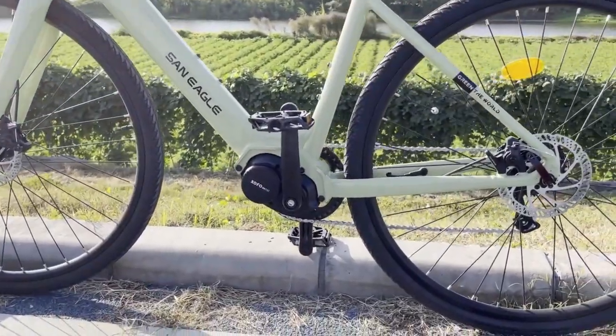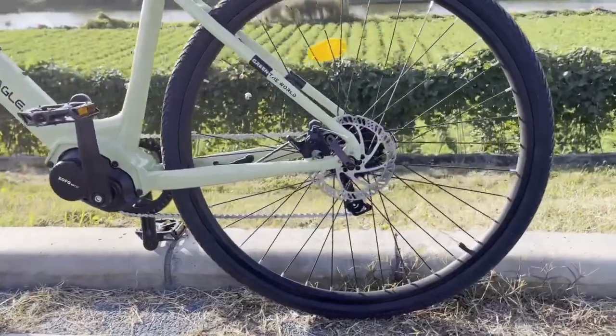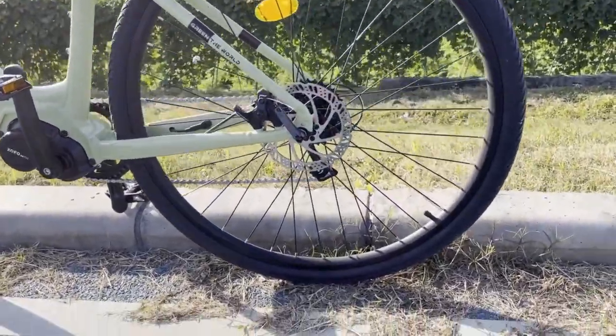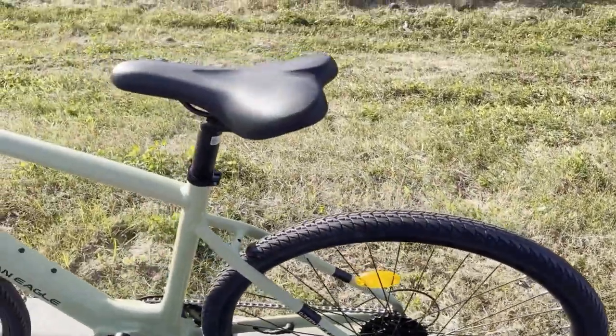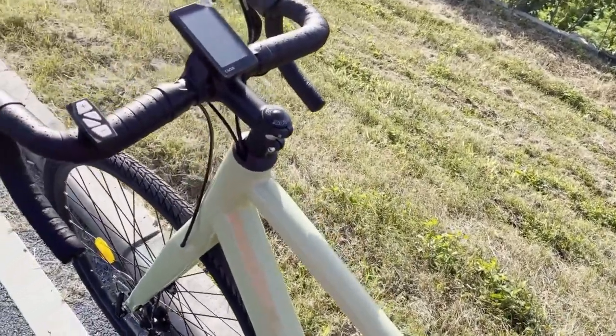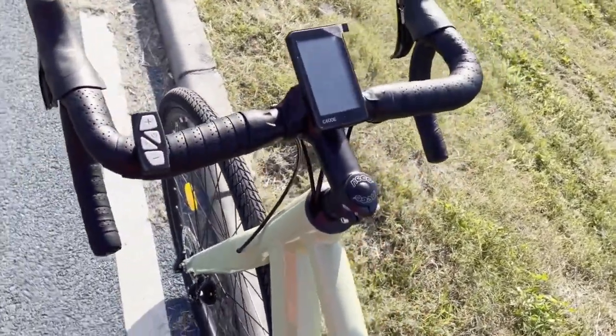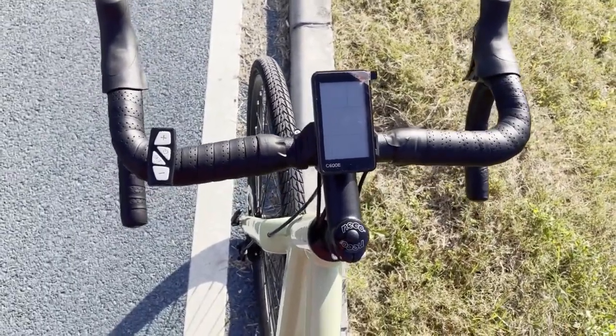250W. And on the back here we have Shimano 8-speed cassettes. And then a little power pad on the left side of the handlebar, and the LCD display is located at the middle.